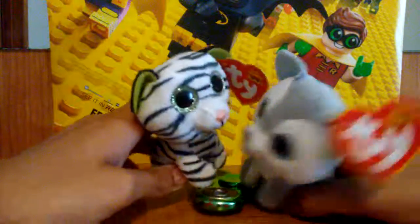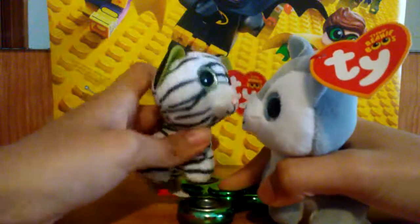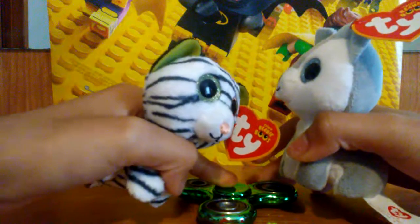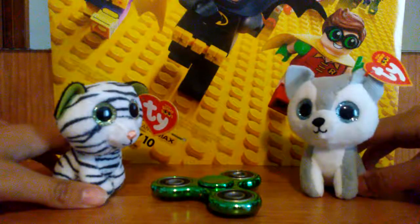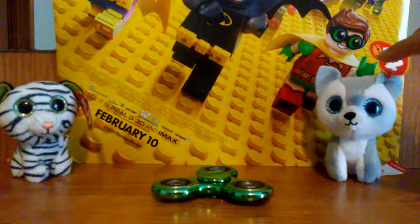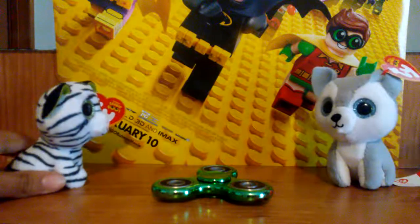So I'll hold it with my paws like this. I'll spin it. I slowed it down. We'll get it spinning and show you guys. We did it. I guess this one doesn't spin that well. I'm gonna go try and get the other one. Be right back.